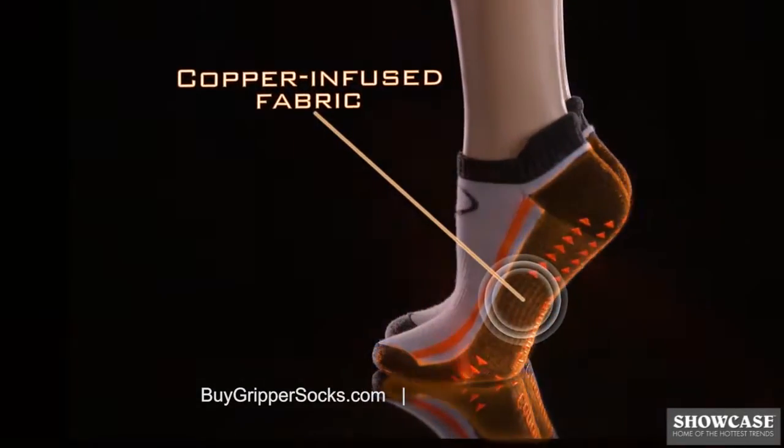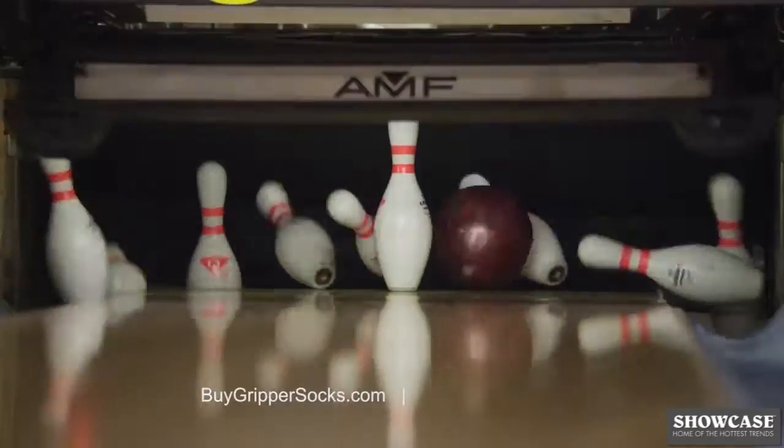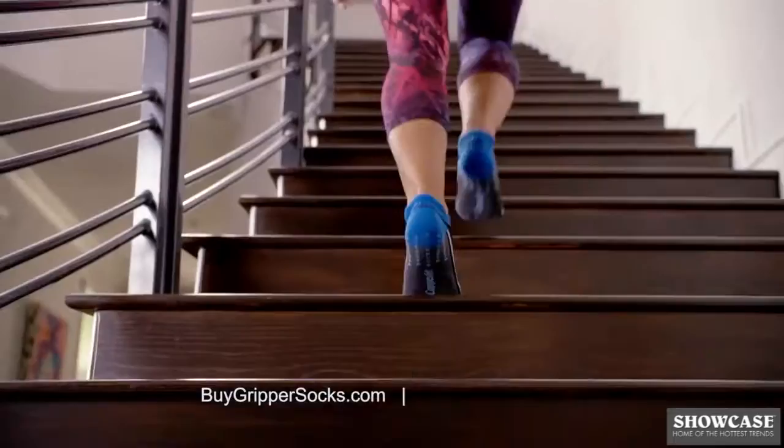CopperFit signature copper-infused fabric to resist odor-causing bacteria — the most sure-footed gripper sock you will ever wear.